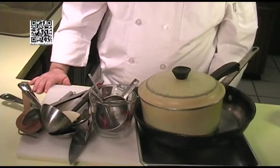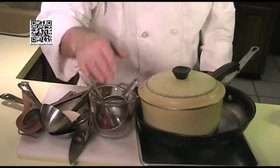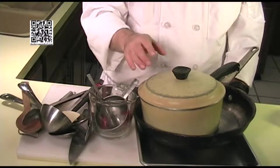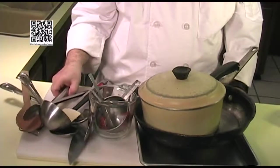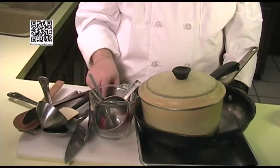The tools that you will need to make this dish are a cutting board with a damp towel underneath, a half-sheet pan or a cookie pan, a large skillet, a pot with a lid, measuring cups and spoons, tongs, a microplane, spoons, a ladle, and a knife.